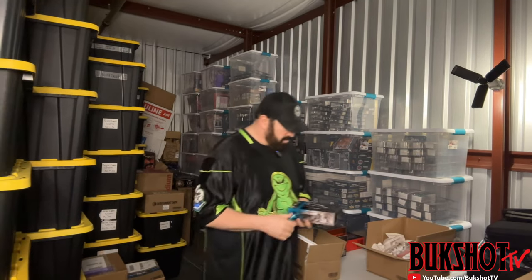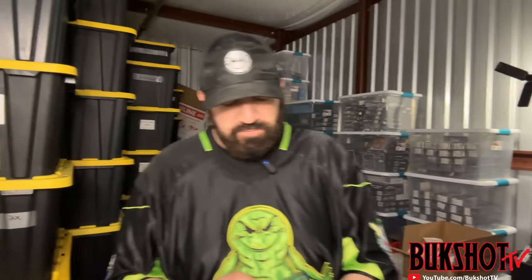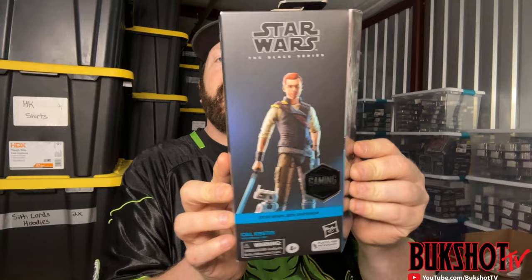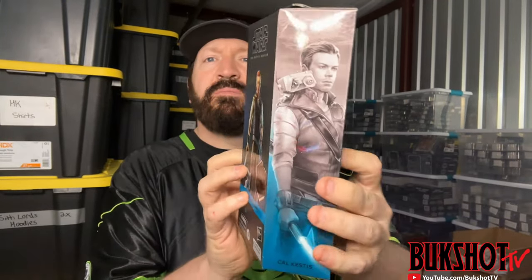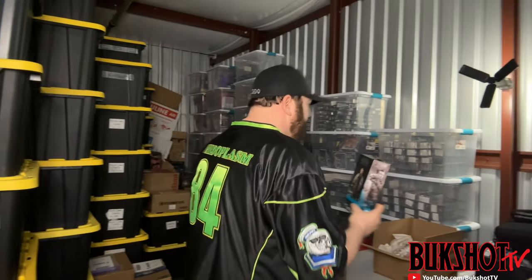From Entertainment Earth — Star Wars The Black Series from Star Wars Jedi: Survivor — this is the Jedi Cal Kestis. Pretty cool looking packaging, obviously in amazing mint condition.